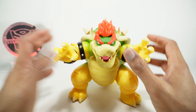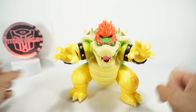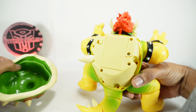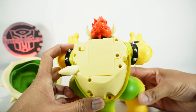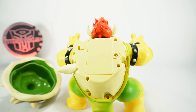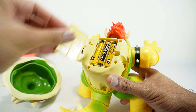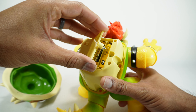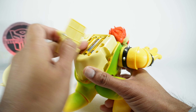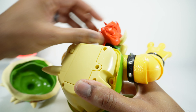Now let's get to the gimmicks of this guy because that's really the main show. He has light-up and quote-unquote fire breathing effects — it's more like smoke breathing effects. If you take out this backpack you'll see there's a battery compartment and a switch. You're going to want a screwdriver to unscrew that screw, and you'll need three AAA batteries. The screw is anchored in so you can't lose it, which I always appreciate.